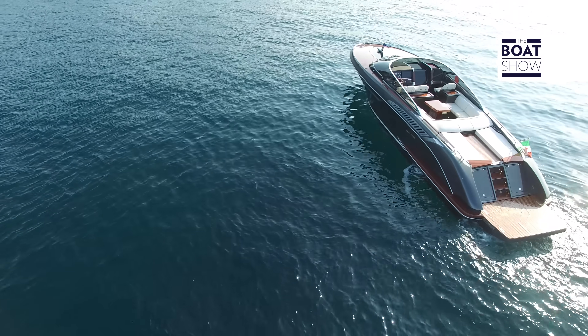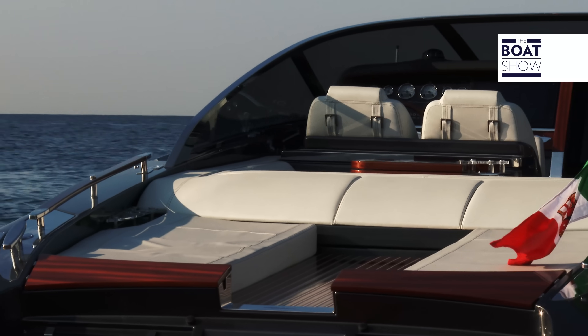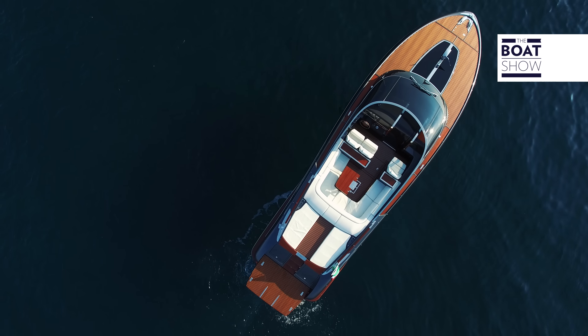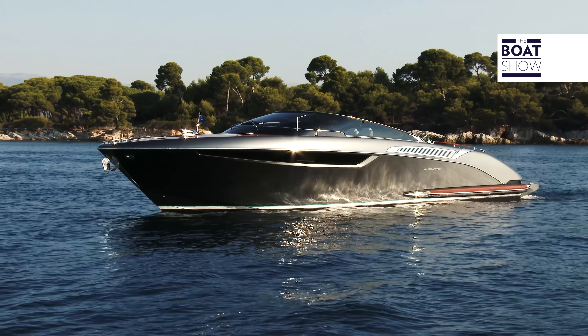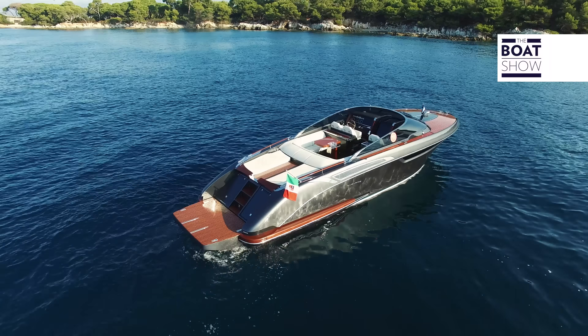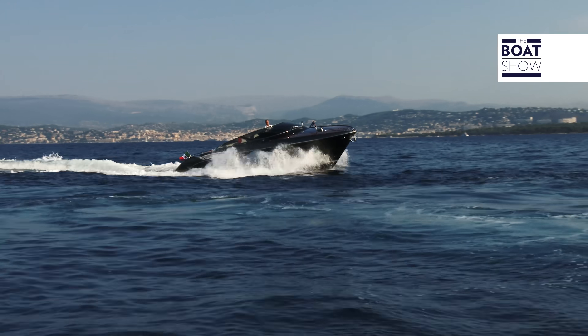She's almost 12 meters long, an ideal size to face the waves, and 3.5 meters wide, a perfectly proportioned breadth to be admired also from above. Elegant lines mark the bow shapes and the aft bulwarks. The shape of the bow has been designed to cut through the water.